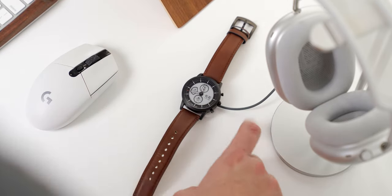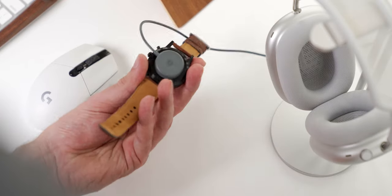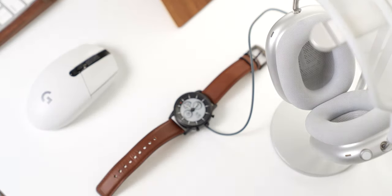The Hybrid HR comes with a little puck-style charging pad that will charge the watch from zero to 100% in just over an hour. It's magnetic, so it's very easy to line up the charging pins, and it just snaps to the back of the watch.